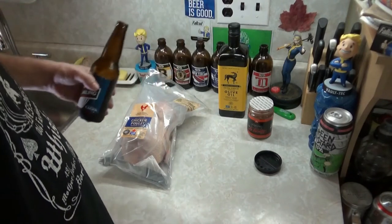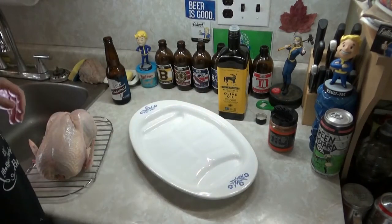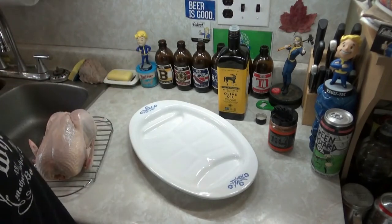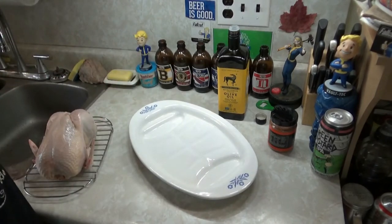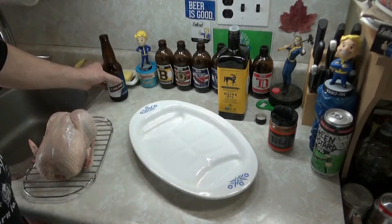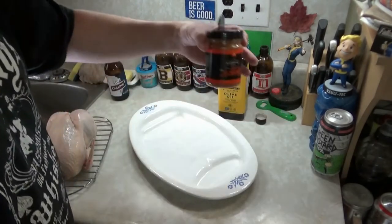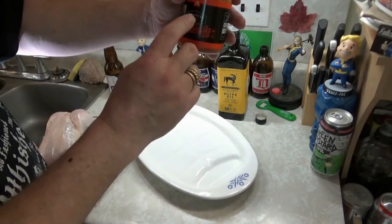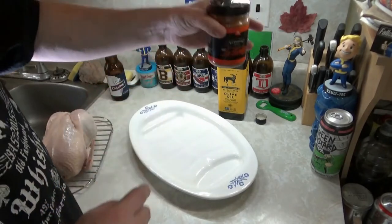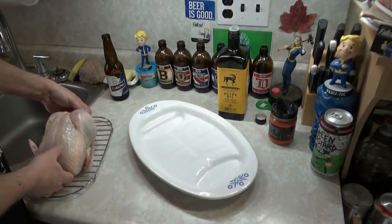That's good. All right, bitches — chicken is washed and dried. There were no innards in it. So we're going to put some olive oil on it. Broke up this spice, this La Familia — smells very vinegary. I think I'm going to love this, smells really good. So let's lube this bitch up, shall we?